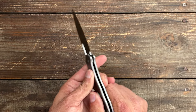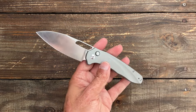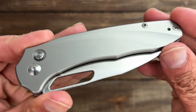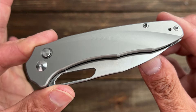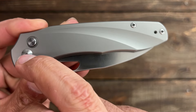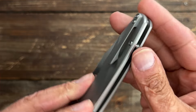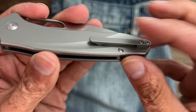I did some spine whacks — solid as a rock, same as when I spine whacked it earlier. Let's take a look at these handles. You have titanium scales with this little milled divot that adds some aesthetics. Your hardware uses Torx T8 for the pivot and body screws — excellent job. The only T6 screws are the ones for the pocket clip. It is a reversible tip-up milled titanium pocket clip, and my biggest gripe besides the sharpening choil is that pocket clip.